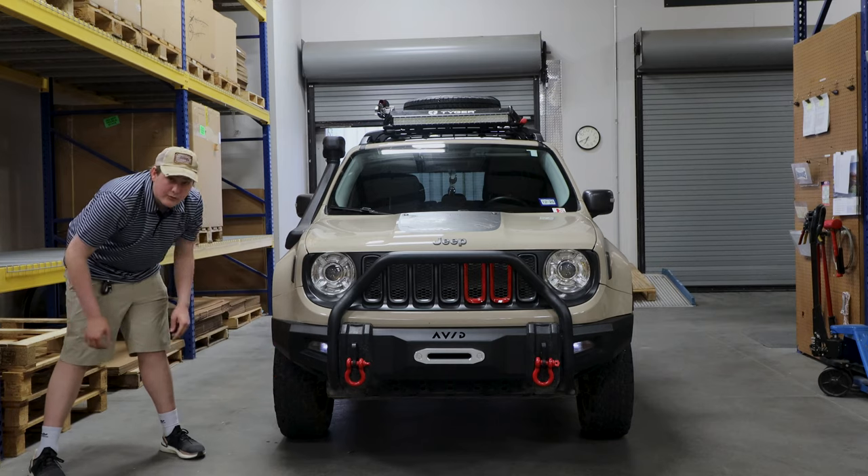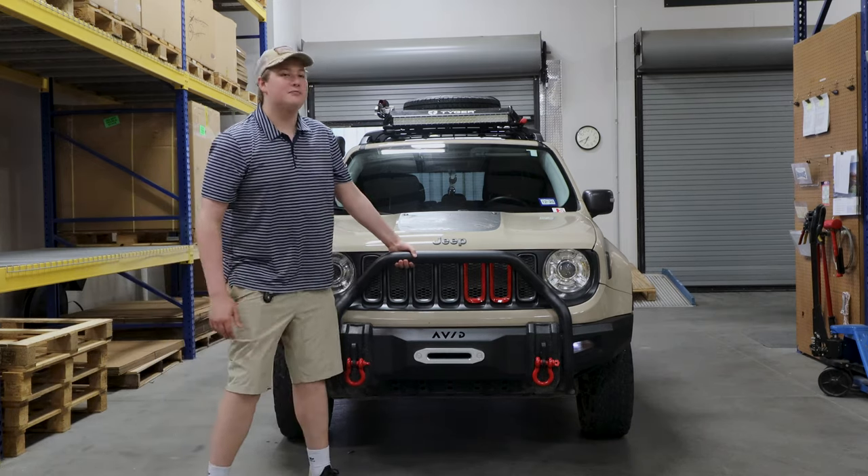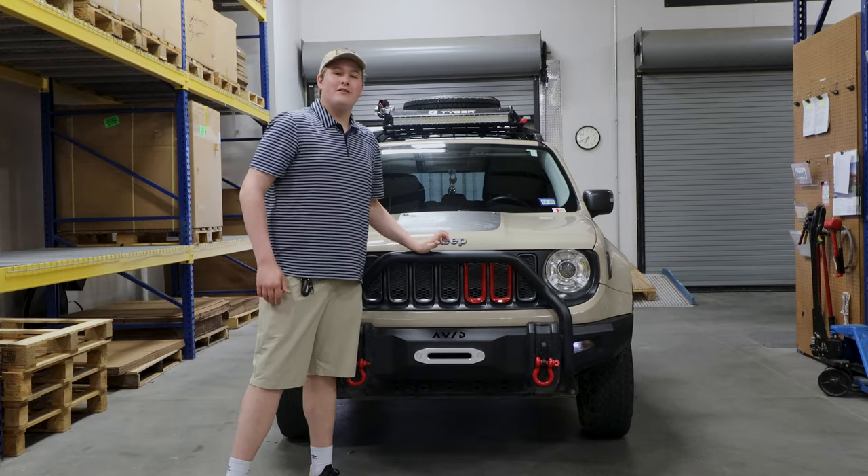It exposes the tires down here a little bit more, so it's more off-road capable — you're going to get a better approach angle. I like this bar, it's kind of a nice little bull bar.